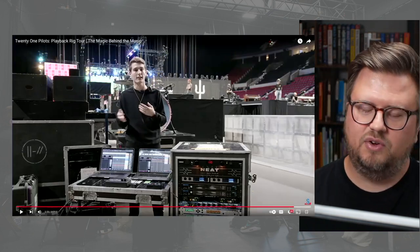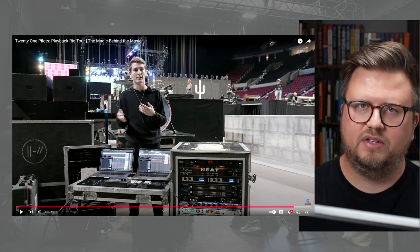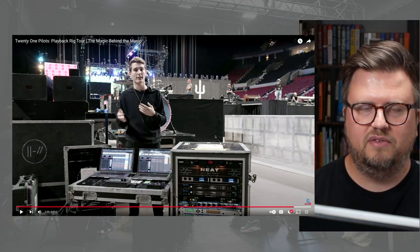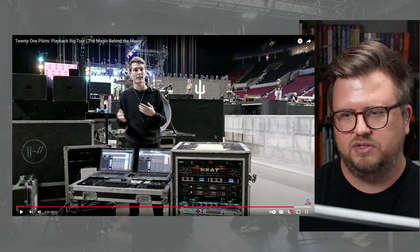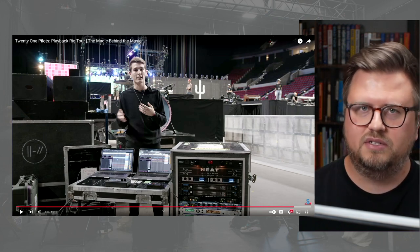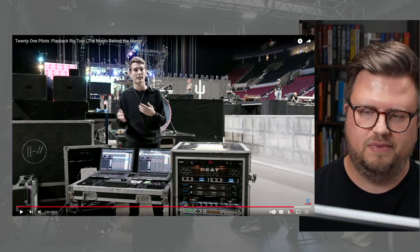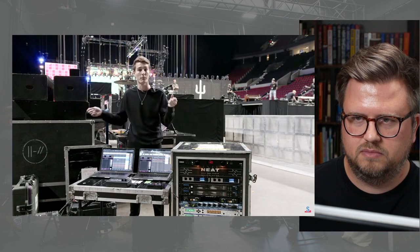That's such a great description of why arrangement view is better than session view in this environment. For changes, you add a cue and you don't have to bring your files back over — you just do it in real time. On a show like this, if you're the playback tech, no artist on stage is going to want to wait three minutes for you to move things over. Arrangement view is a great choice. He's also running his drum samples in here, so any drum samples you hear him playing on rolling pads or anything like that are coming from this rig as well.